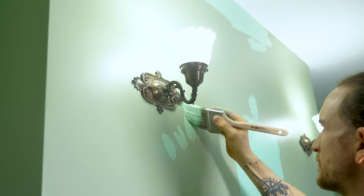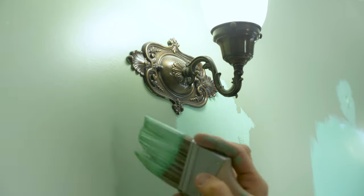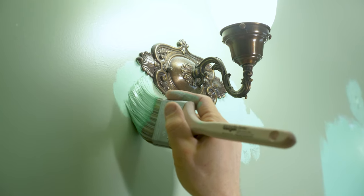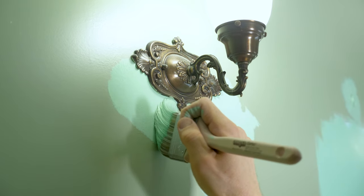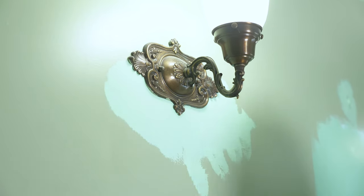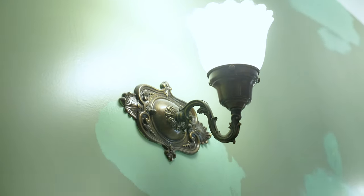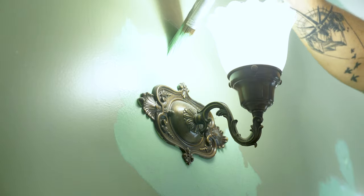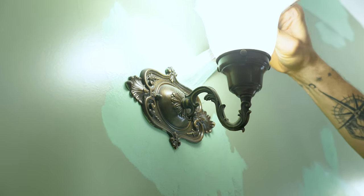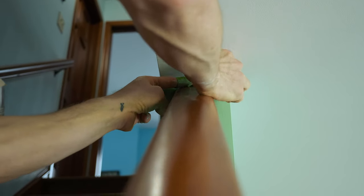These wall sconces right above the fireplace were very tricky to cut in around. The homeowner was very worried about them. You could take them off the wall, but with this nice brush I got around them perfectly. You do see a little paint on them but that is old paint — definitely not mine. By manipulating the bristles you can get just a couple bristles to move exactly where you want and really cut in around tricky things perfectly.